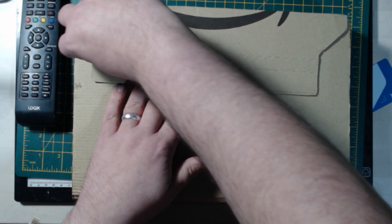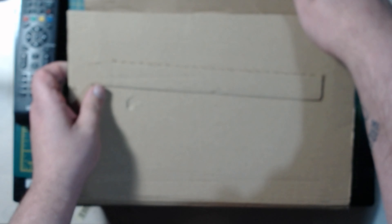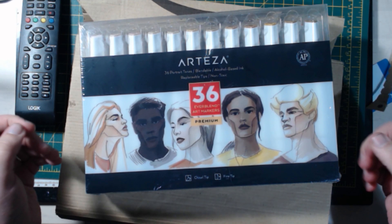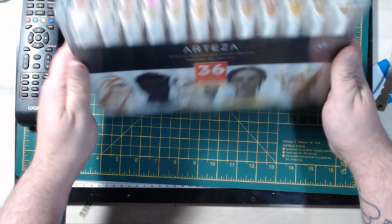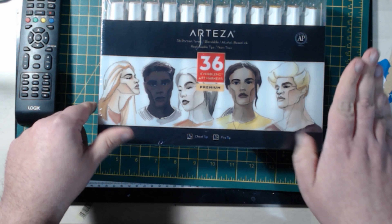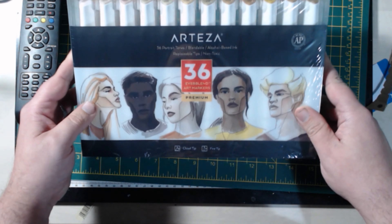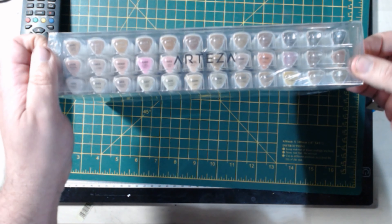I'm going to be working with something I've never worked with before — a brand I've never really worked with — and that is Arteza. I saw these on the Black Friday deals. It's the 36 portrait tone markers, something new for me. I've never played with Arteza markers; I have played with Winsor and Newton.